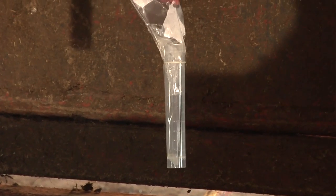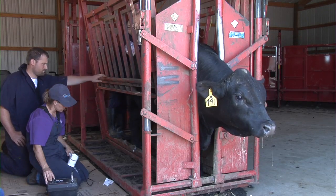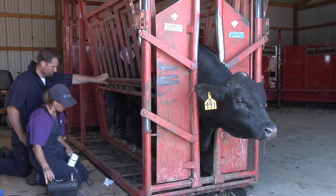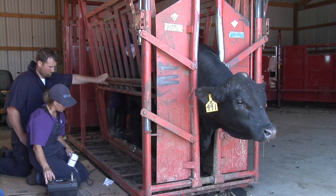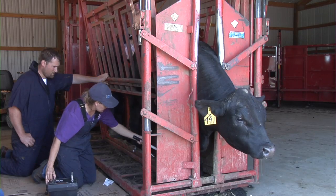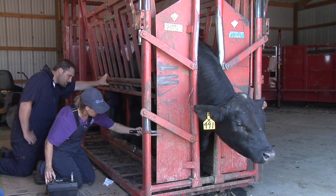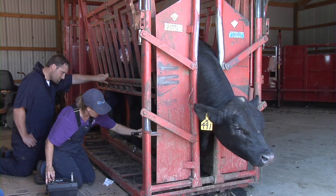The stimulation provided by the electroejaculator must be applied to each bull in relation to each bull's response. Therefore, it is important that the reaction of each bull be assessed during the procedure. No two bulls will respond the same, so the amount of stimulation must be adjusted for each bull. Bulls that vocalize or attempt to lie down are usually indicating the stimulation procedure is too fast and that excessive stimulation is being applied. If the BSE is completed properly, very few bulls should vocalize or attempt to lie down during the collection process.